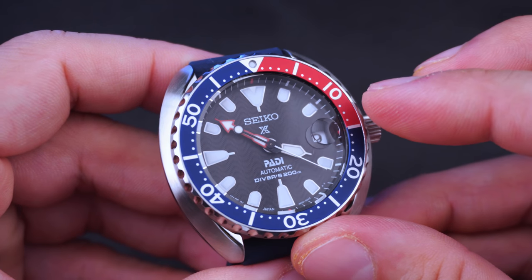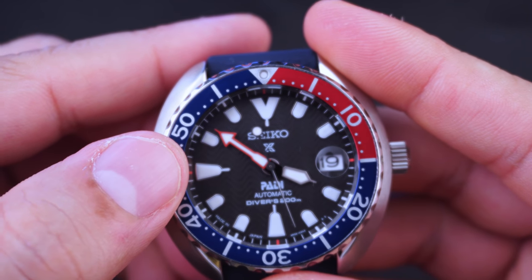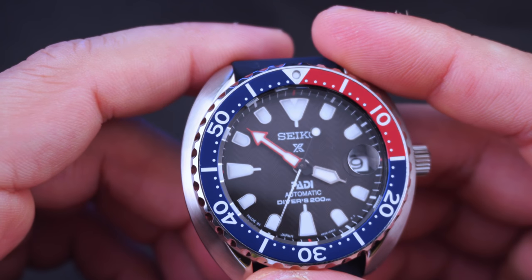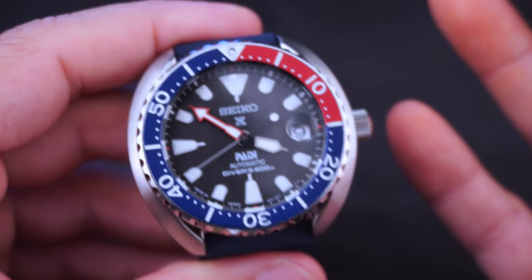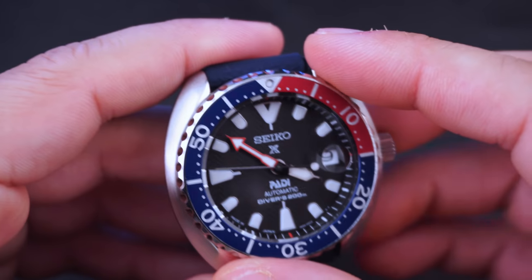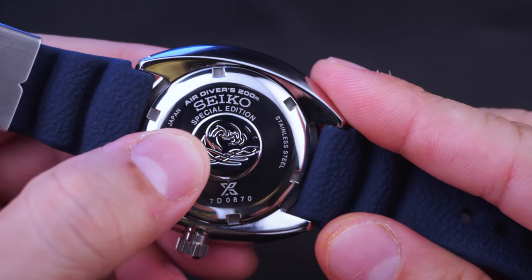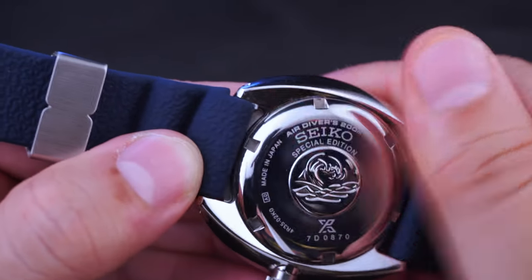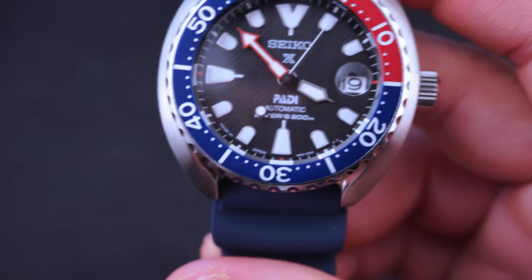The glass is a thick Hardlex crystal, which is Seiko's mineral blend. There is a small amount of dust on the underside of this glass, which is quite unfortunate but something difficult to escape in watch manufacturing - even high-end watches suffer from dust. It doesn't bother me too much since I can only see the dust with a super bright flashlight. The rear screw-down cover is typical of a Seiko diver - it's got the great wave and relevant information. Not a bad-looking backside.